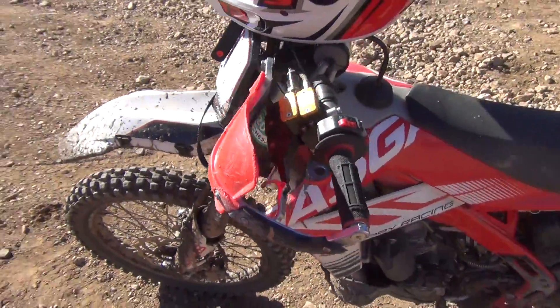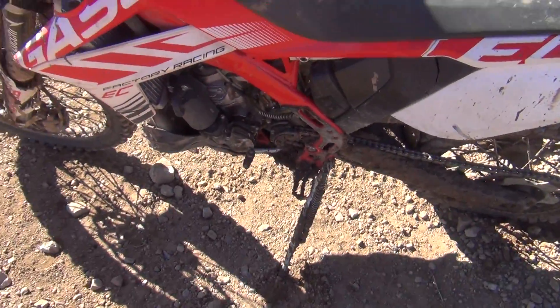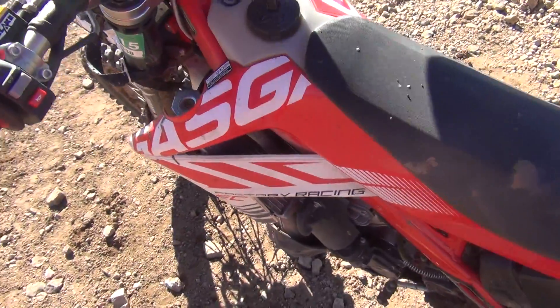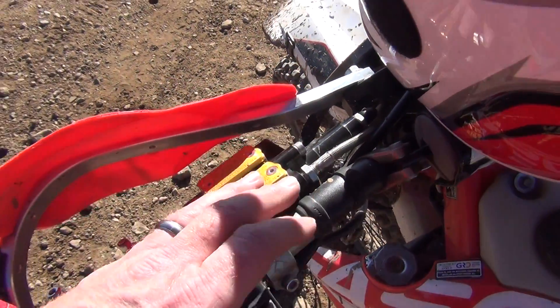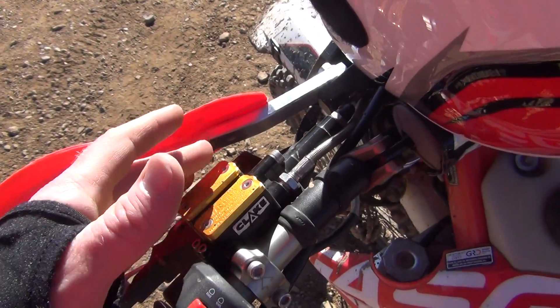We're back once again. I'm at Pinrose Commons OHV area, been out riding — very muddy today. I haven't done a review or an update on the — well, I've done an unboxing review, but never really an update on the Clake All-in-One.